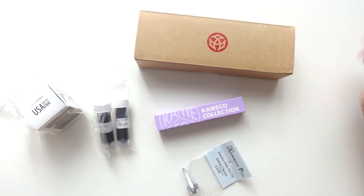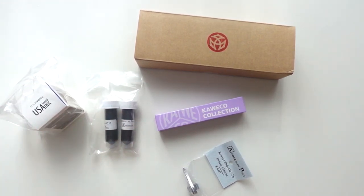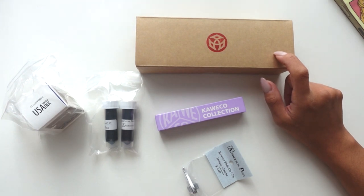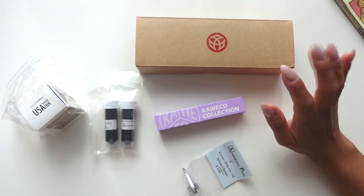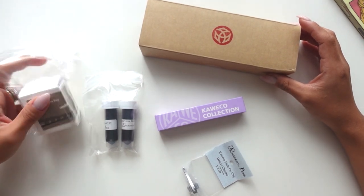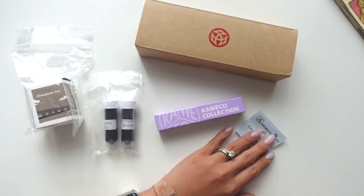Hi loves, welcome back to my channel. I know this doesn't look amazing right now but I'm going to be unboxing and putting everything together with you guys. We'll be inking today. Anyway, as you can tell from the title, this is my Anderson Pens haul. I placed an order with them last week because they released this pen, and I've been looking at Twisbee pens because I've heard a lot of good things and I follow a few people on Instagram — it just looks so nice. I did look up reviews as well and there are a lot of good reviews out there.